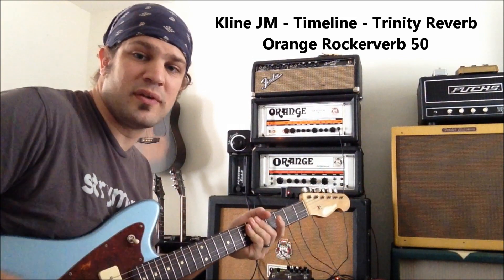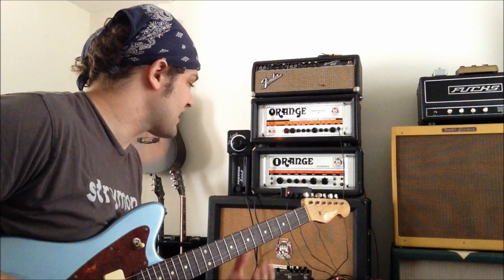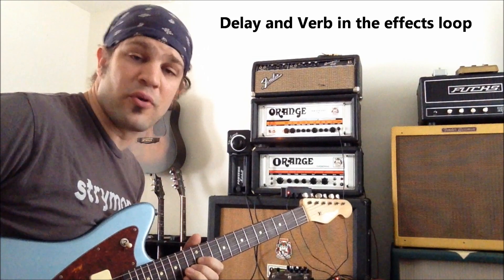It's a Jazzmaster type with P90s. That's a clean signal with the effects loop activated, the Timeline and the Trinity Reverb both on.